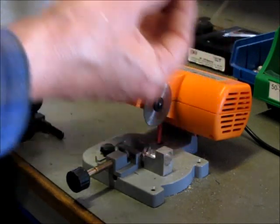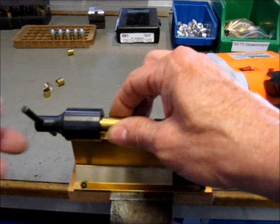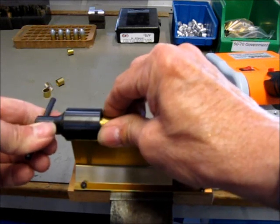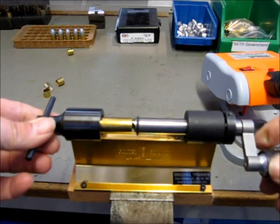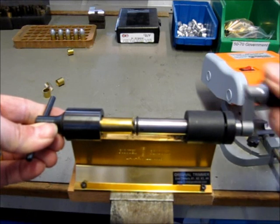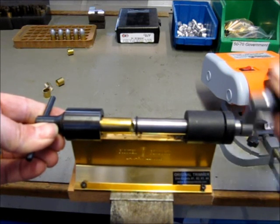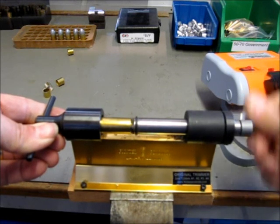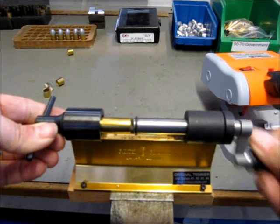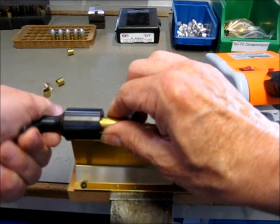The next step is to trim the case to exactly the right length, which in this case is 1.15 inches. For that I use a Forster case trimmer — mount the case in the chuck, turn it forward, and then just turn this to trim to the right length. You need what Forster call the classic 50 trimmer for this job.